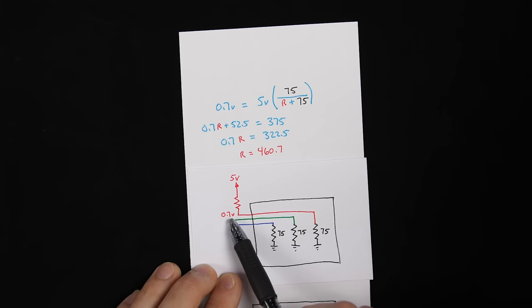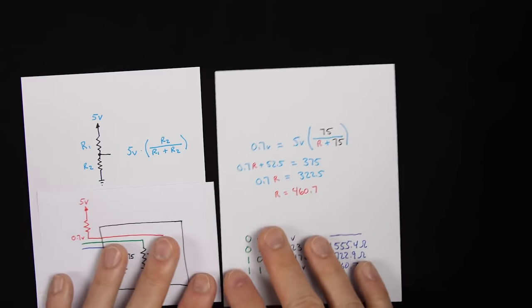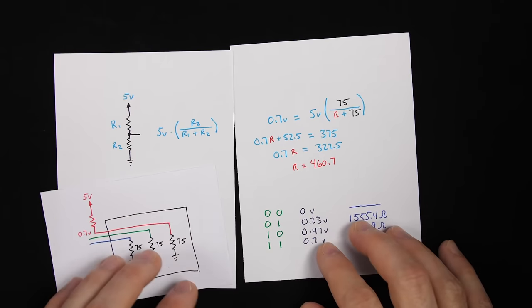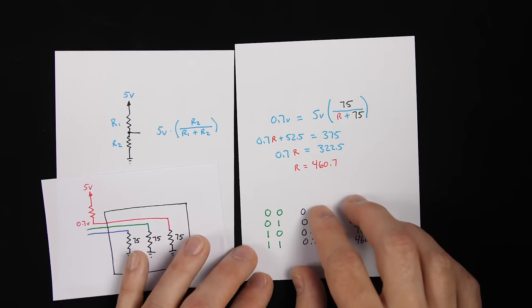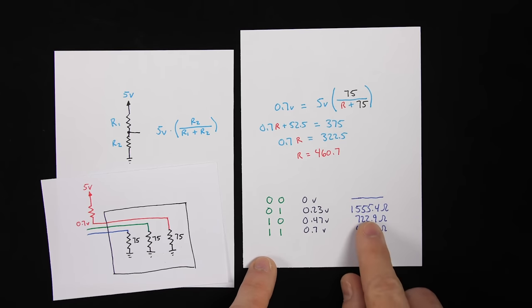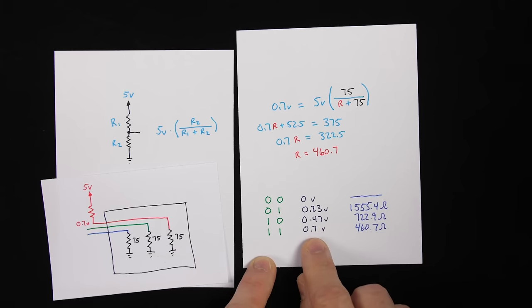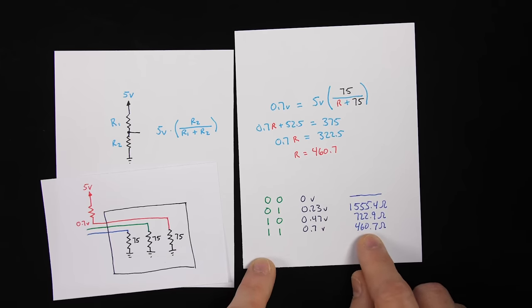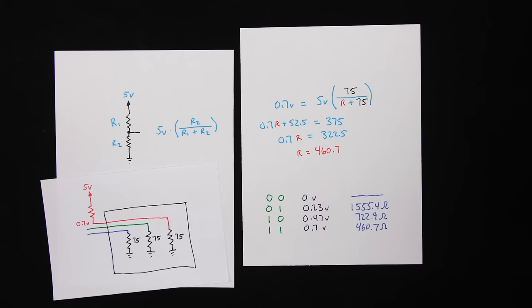Ideally we don't just want 0.7 volts or 0 volts — we want a range so we can get different brightnesses of red, green, and blue. For example, if we want four different voltages evenly spaced from 0 to 0.7 volts, we solve the voltage divider equation for each level. The results give us resistors for one-third brightness, two-thirds brightness, and full brightness at 0.7 volts, which we calculated as 460.7 ohms.